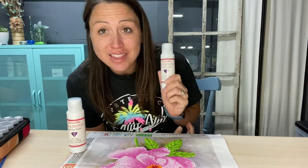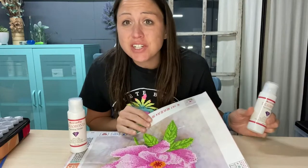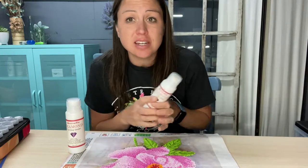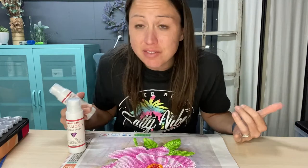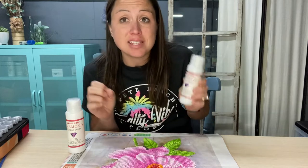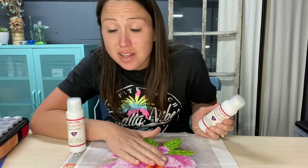If you are a diamond art lover and you just love to do these diamond art portraits and crafts, and love to have them and keep them forever, or even just for a while, or give them as a gift, then you definitely need to add this sealer to your art supplies. It will help seal your diamond art so the diamonds do not come off.